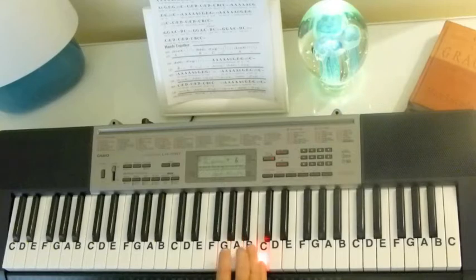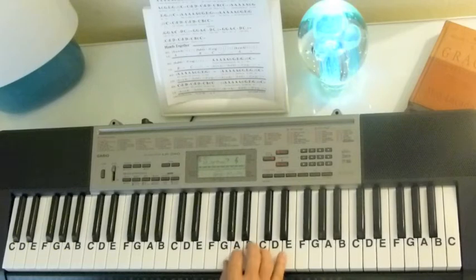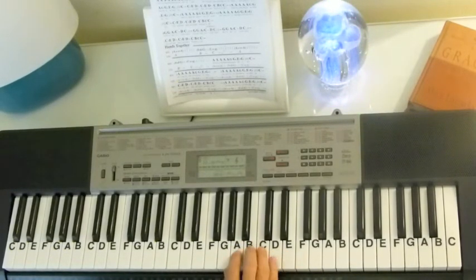The chorus notes are: G, G, A, C, D, C, A. She slides down to the A — it kind of sounds like it wants to go to a G, but she stops it right there on that A.